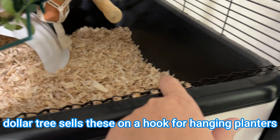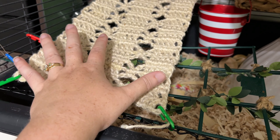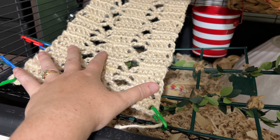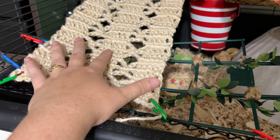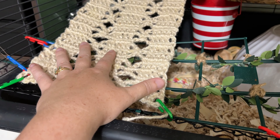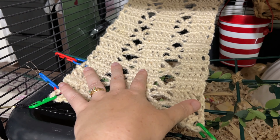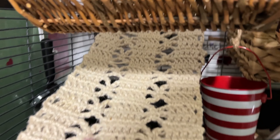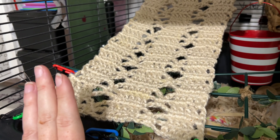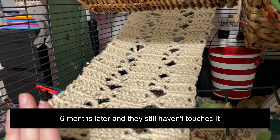I'm also using this little chain across the front to fasten my net. This is crocheted — I have the pattern in the description, there will be a link to it. This is made with, I believe, jute twine. I got it either at Joann's or at Pop Shelf; it's two spools that were this thick. I crocheted it and it goes all the way up to the back like a little ramp. They have not chewed this at all so far — that'll probably change in the future, but for now it's holding up really well.